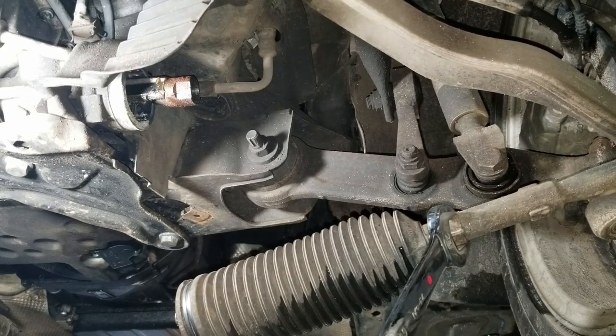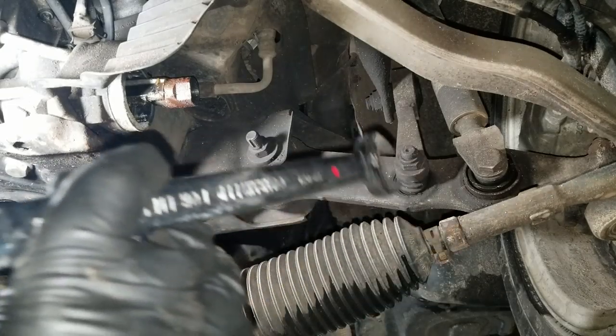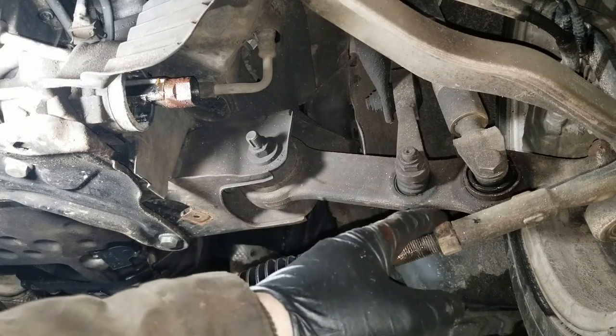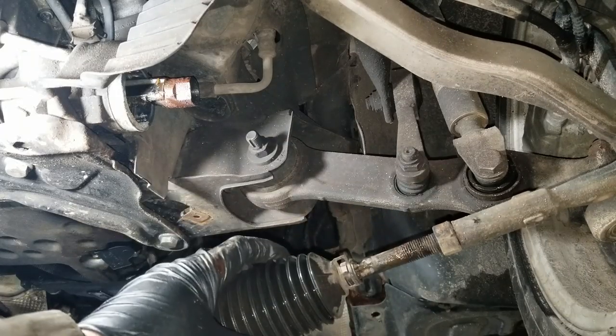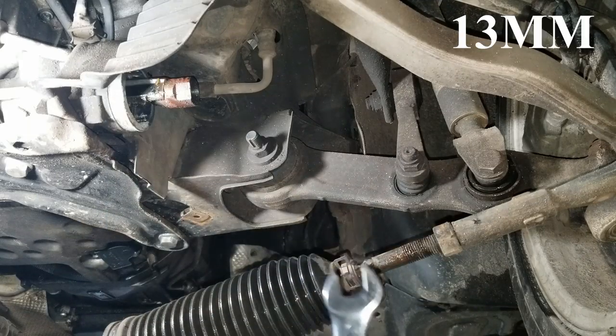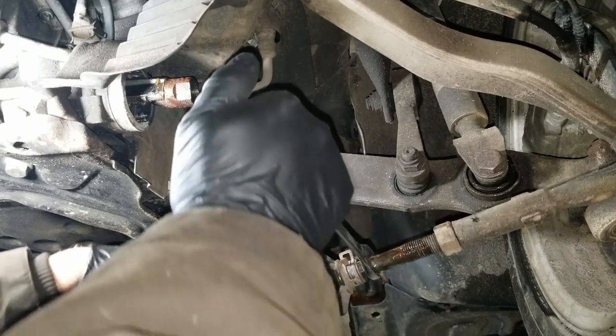Now we need to loosen this nut right here — it is a 21 millimeter. I've already broken this loose; it's not held on anywhere near as tight as the other end. Once this nut is loose, it's entirely possible that the inner tie rod threads are kind of rusted into the outer tie rod. So you're going to need a 13 millimeter wrench to grab on here and twist it loose.